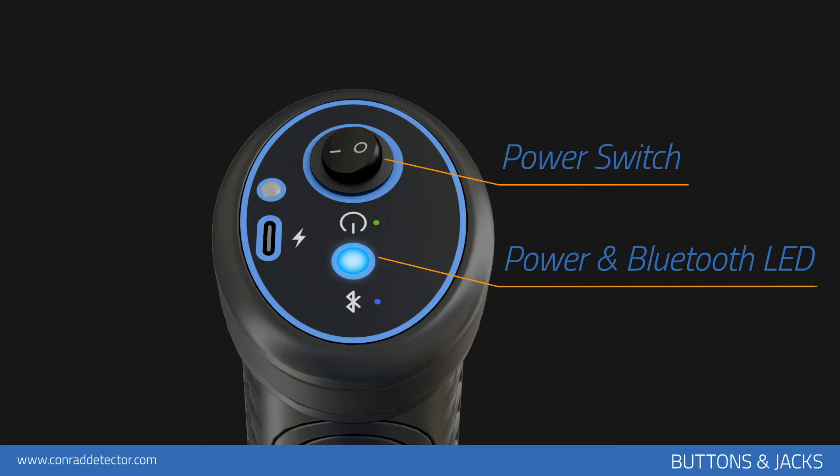The blue color indicates that there is no wireless connection — Bluetooth connection via tablet or mobile phone — in the main unit of the device. If there is a wireless connection through your tablet or mobile devices, the green color flashes incessantly.